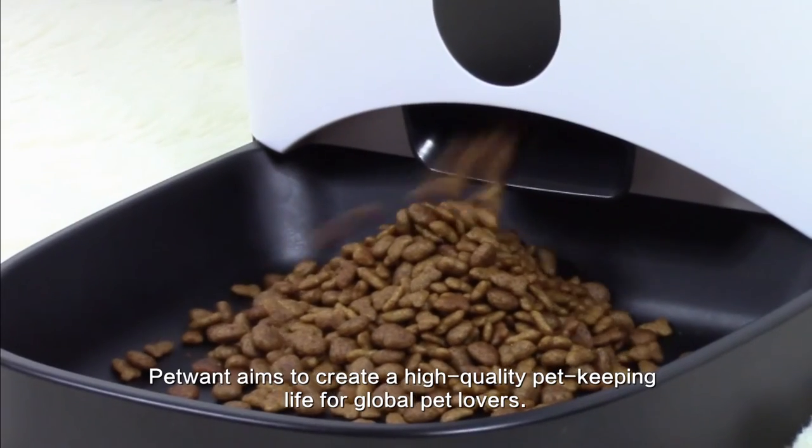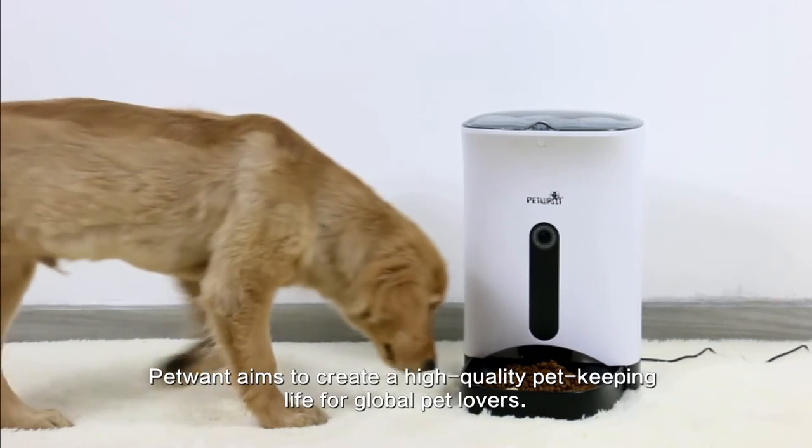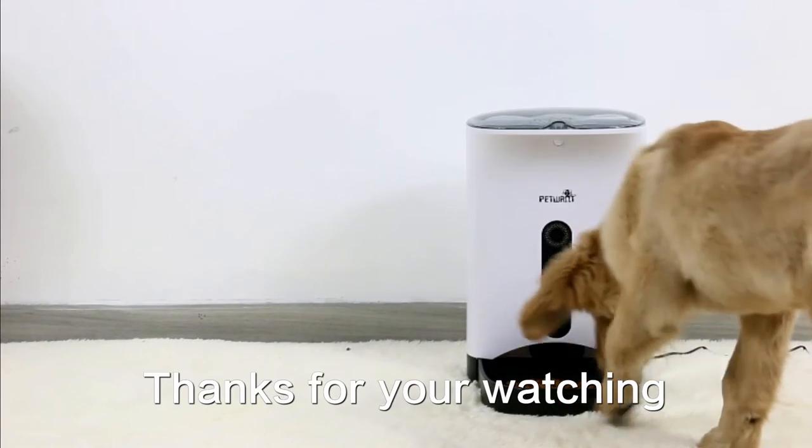PetWound aims to create a high-quality pet-keeping life for global pet lovers. Thanks for watching.